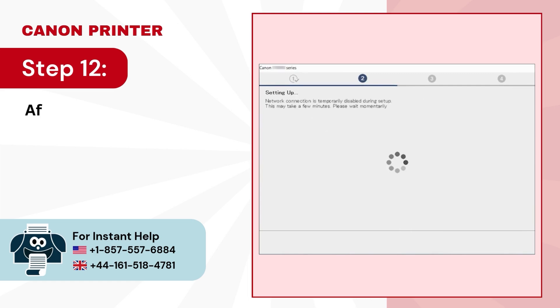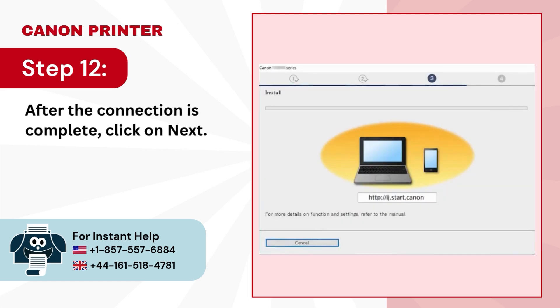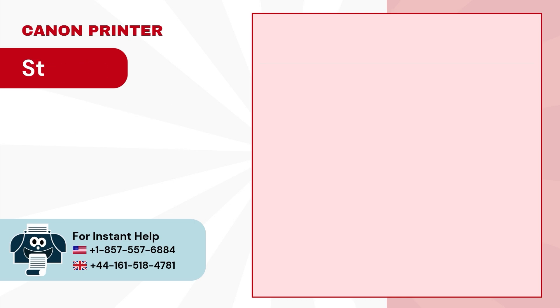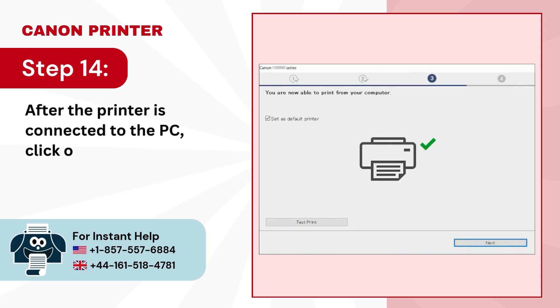Step 12: after the connection is complete, click on next. Step 13: wait for the driver to install. Step 14: after the printer is connected to the PC, click on test print or next.